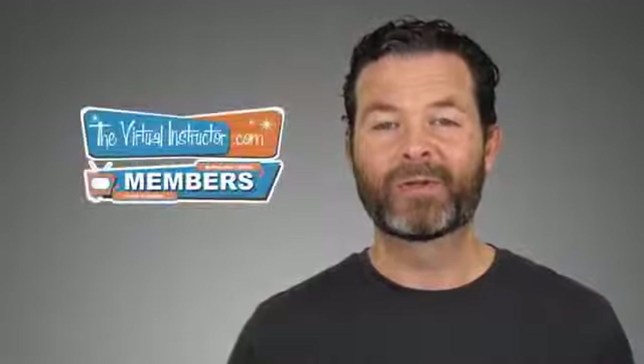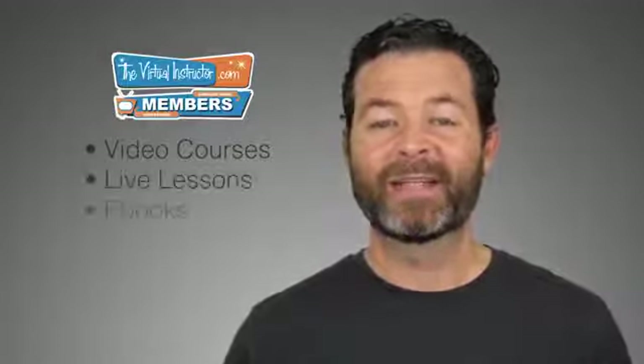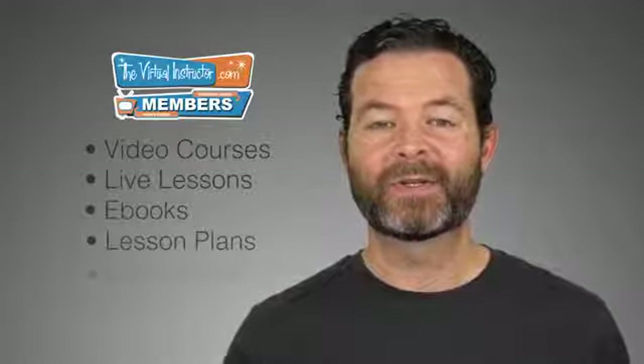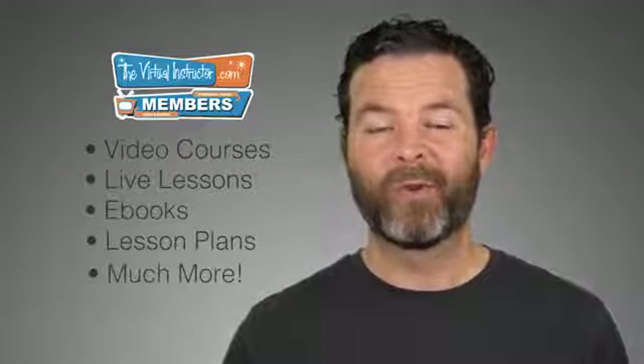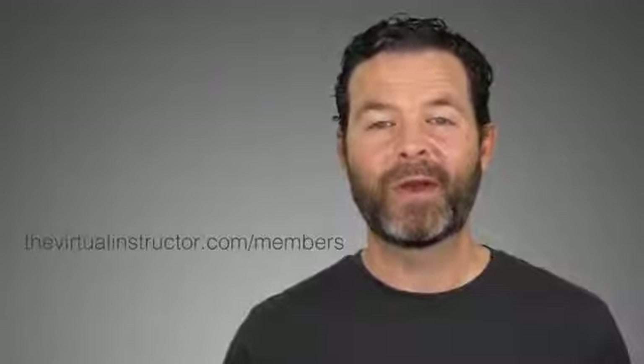If you enjoyed this video, then I know that you'll enjoy being a member at TheVirtualInstructor.com. Our comprehensive membership program includes video courses on drawing and painting, weekly live lessons, eBooks, lesson plans for teachers, weekly critiques, and much more. To learn more about our program, just visit TheVirtualInstructor.com/members, or click on the card in the upper right-hand corner. If you want to check out three of our course modules for free, you can do so — just click on the link on your screen now. And if you're watching this on YouTube, make sure that you subscribe to the channel. I look forward to seeing you in the next video.